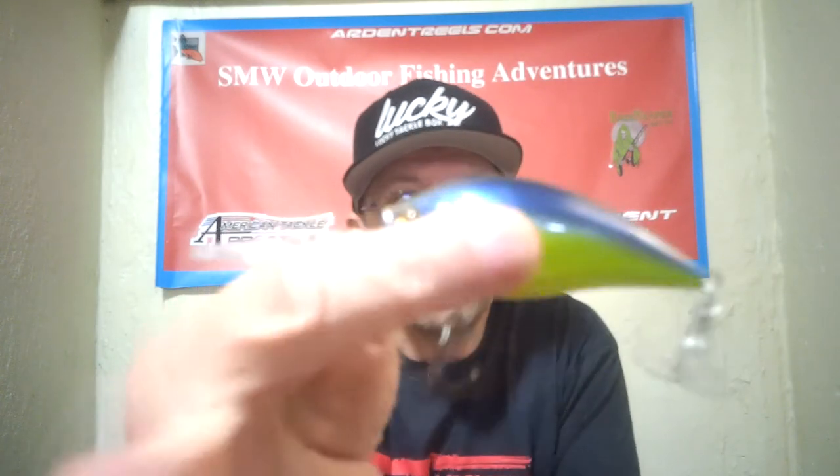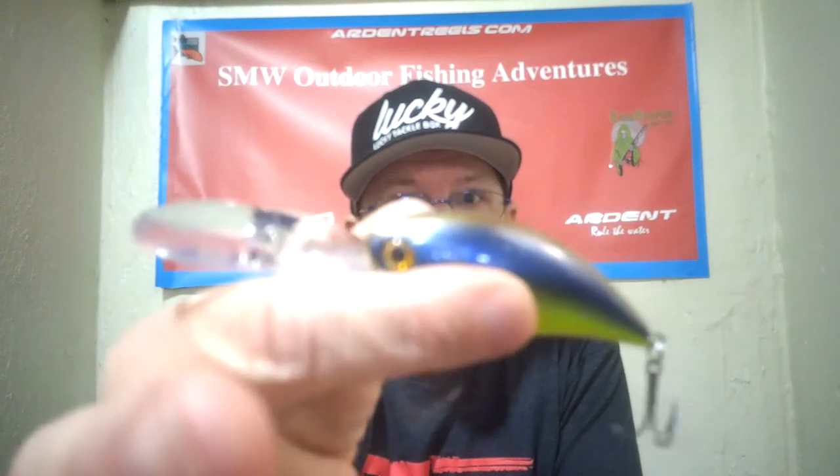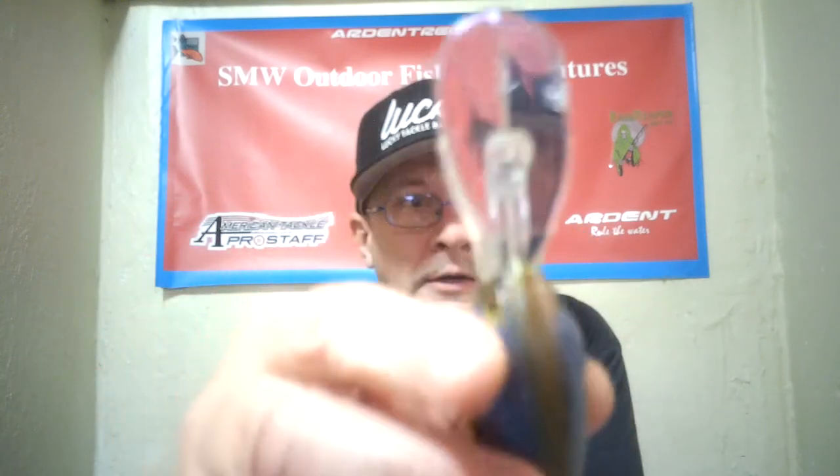And here we have a long round bill. This dives down to five feet, it's three inches, and half-ounce. It's kind of like a blue and yellow type color. So that's what we've got there with the long round bill.